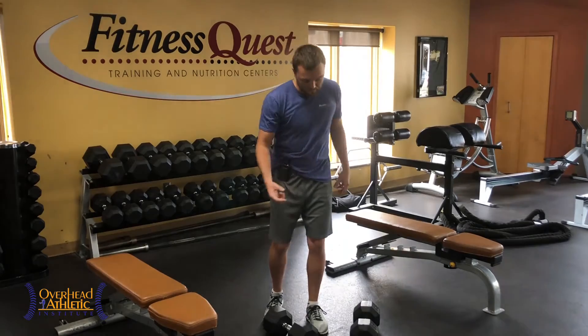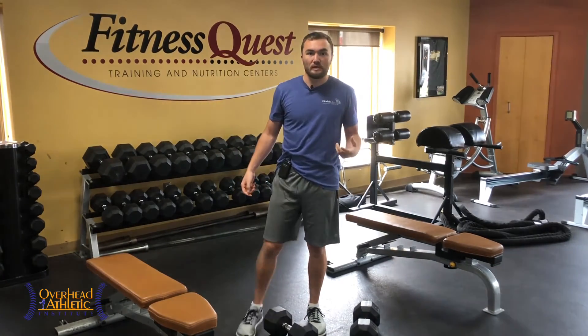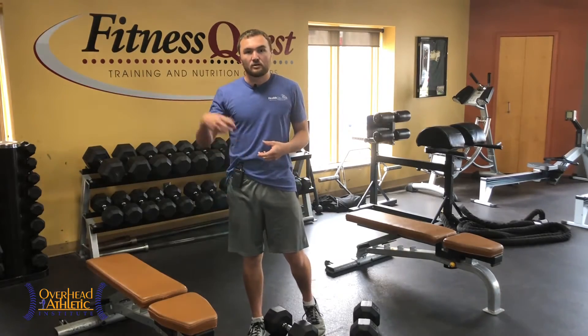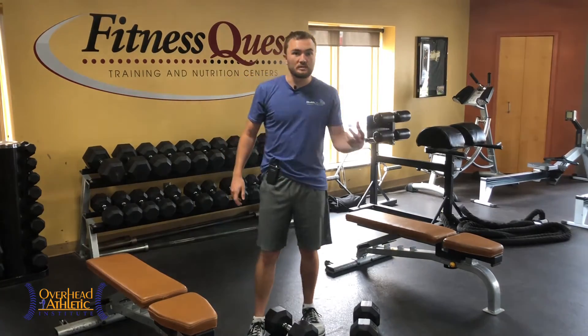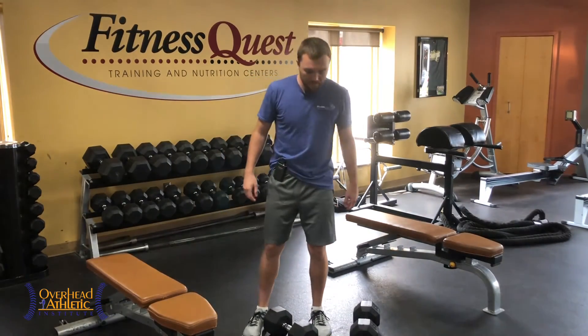We want to do this exercise with a decent load, going through a rep range concurrent with our goal of hypertrophy — so we're looking at about 12 reps, maybe four sets per leg.